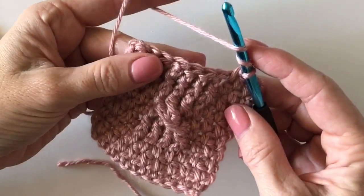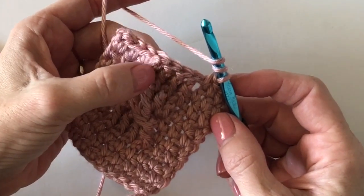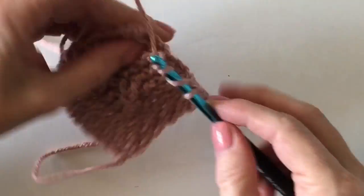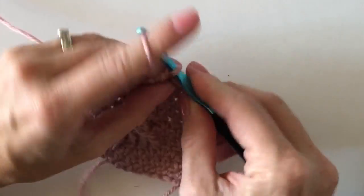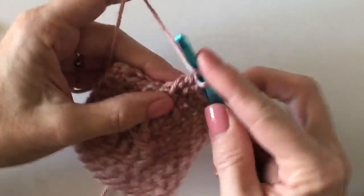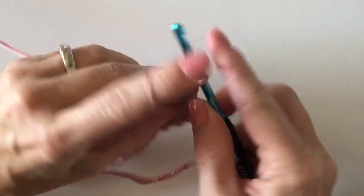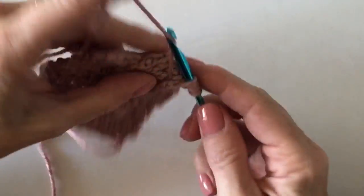It's a treble crochet and I skip over all of these front post double crochets to the last one. Pull it forward, pull through two, two, two, and then I work the next one, and then the next one, and finally the very first one in that row — this is what will twist them.